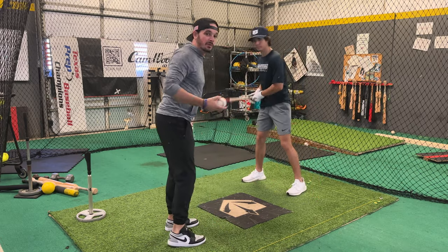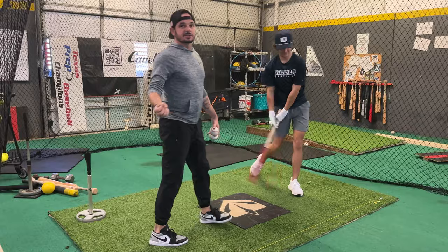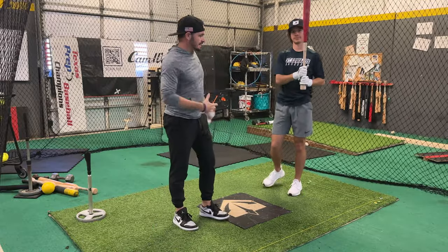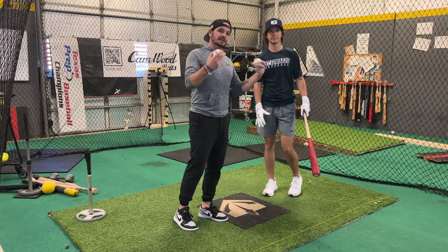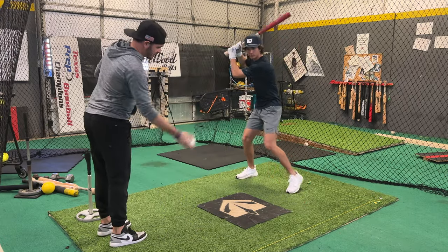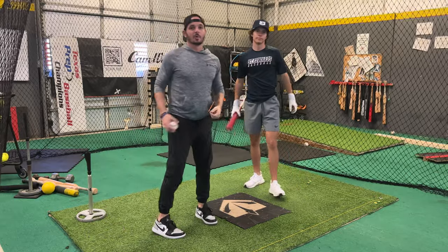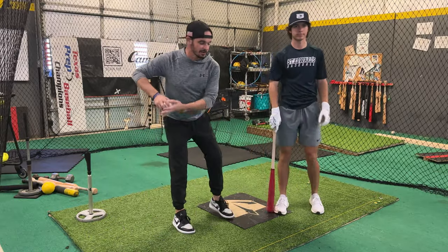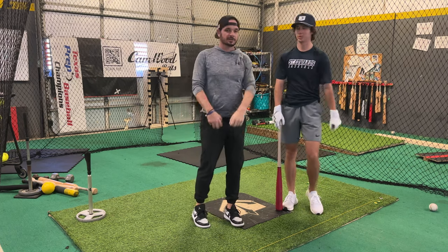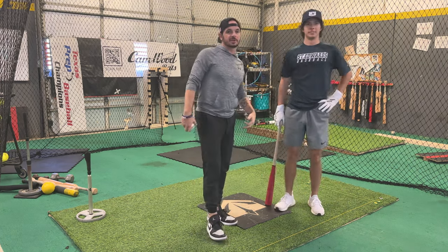Here's what you don't want to do. Okay? Speed him up — he had no idea, not time to get ready. This would be the proper way: start with that hand a little higher as you drop in the rhythm. Let him get set, more like his game rhythm, with his load, and then nice and balanced through. Well done. So don't speed him up — set that rhythm with the soft toss.